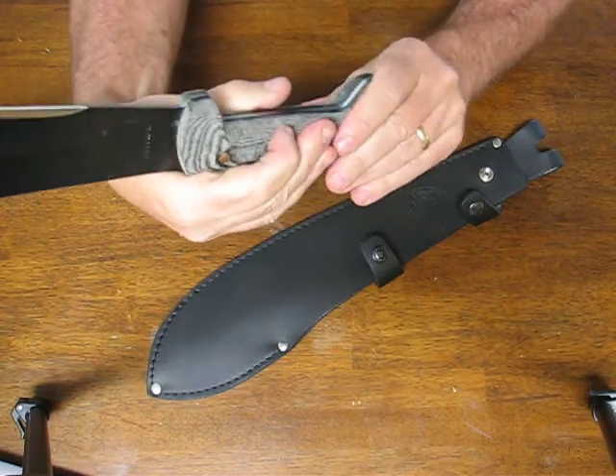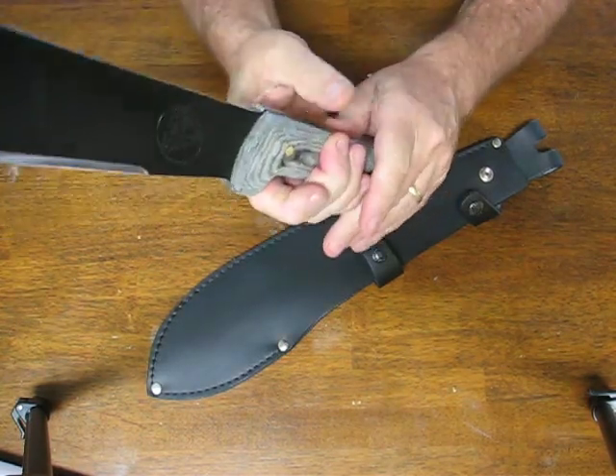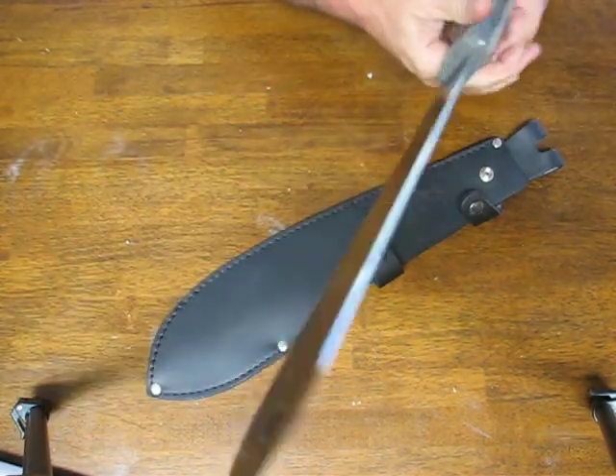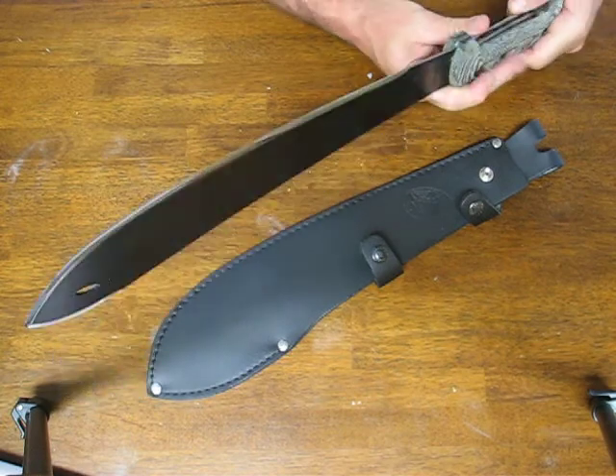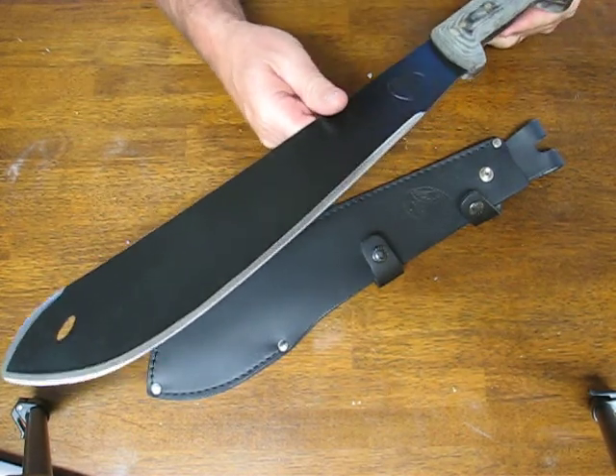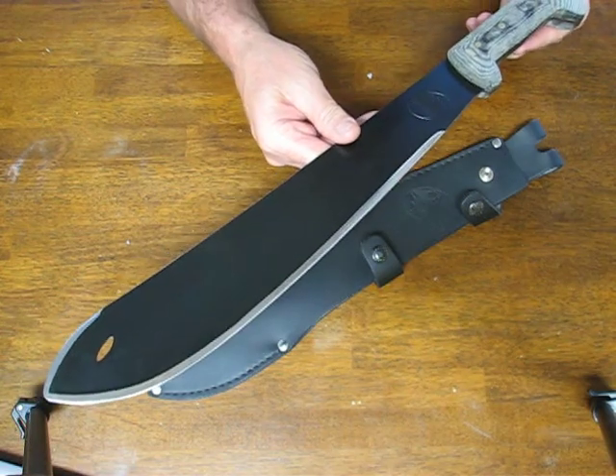We're a big fan of the Condor machetes at Oso Grande. They're very well made, they feel good, and they're some of the best quality machetes that we've seen. They're made in El Salvador. The total weight on this model is 1.65 pounds.